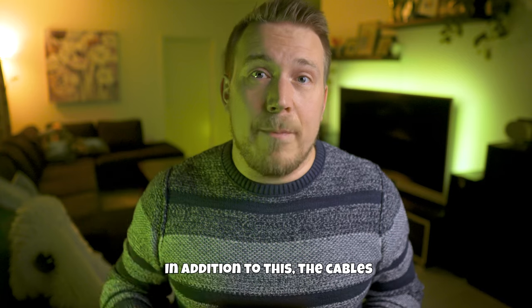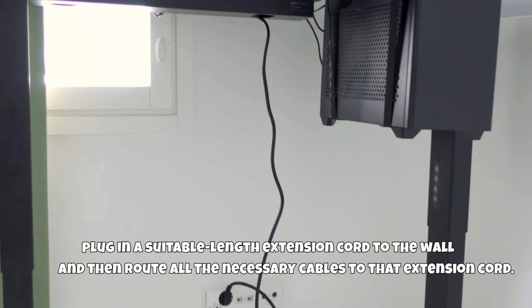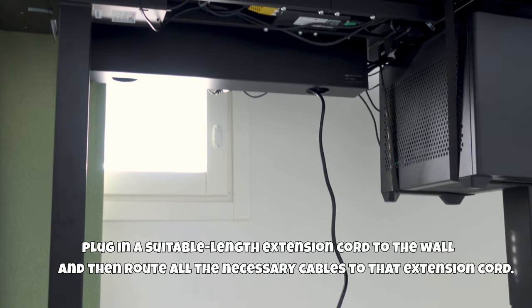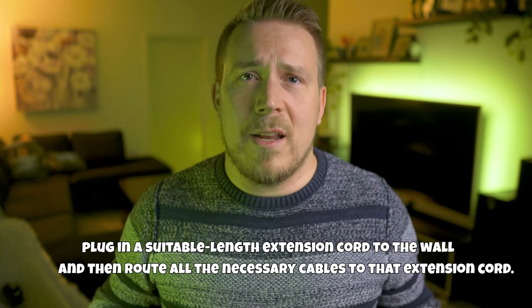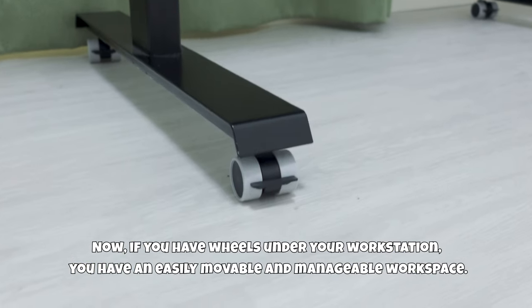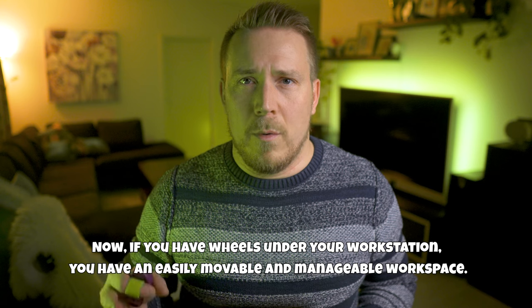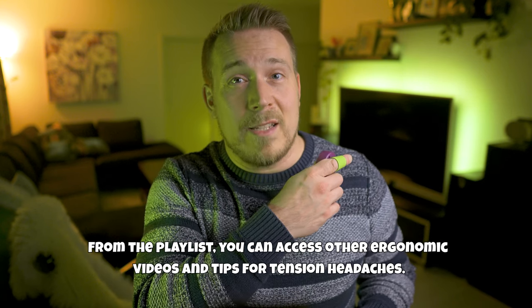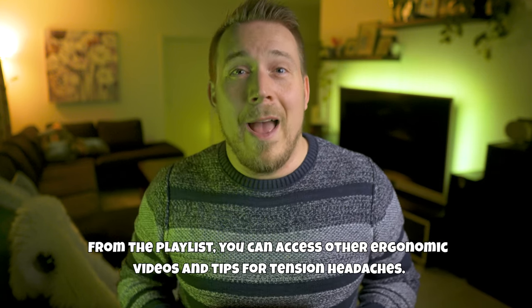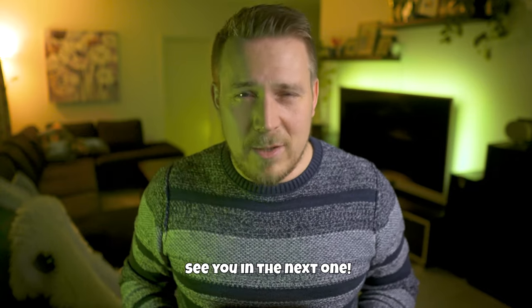For cable management, plug a suitable-length extension cord from the wall underneath the table and route all necessary cables to that extension cord. If you have wheels under your workstation, you'll have an easily movable and manageable workspace. From the playlist you can access my ergonomics-related videos, and tension headache tips — see you at the next one!